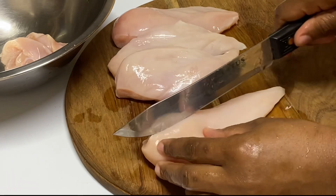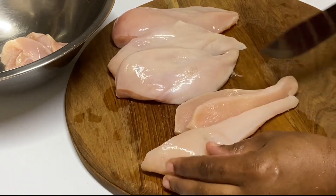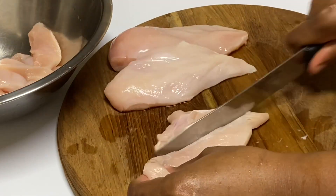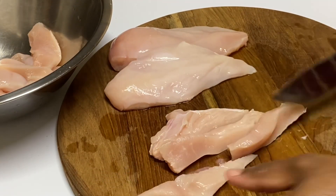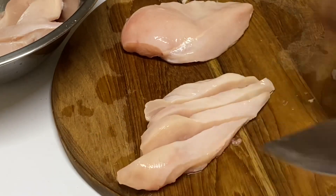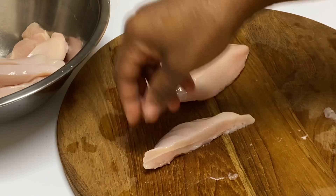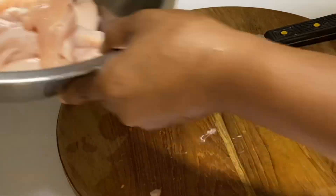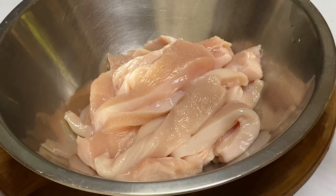So here I have some chicken breasts that have already been washed. I'm just gonna cut these into strips, and you can cut however thick or thin you prefer. The breast part of the chicken is ideal for making chicken tenders — some would say chicken fingers or chicken strips, same thing.